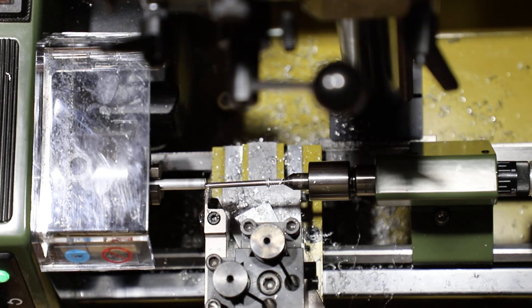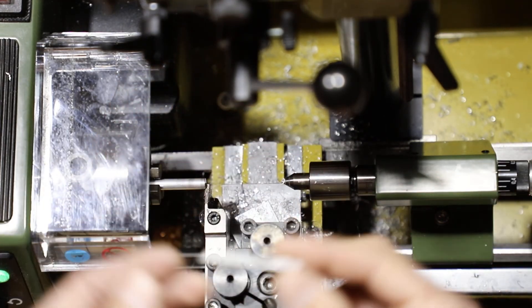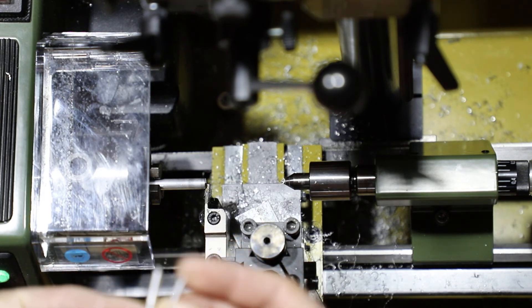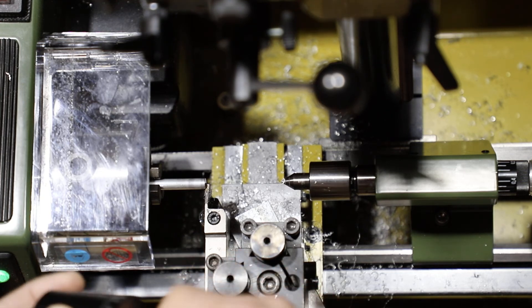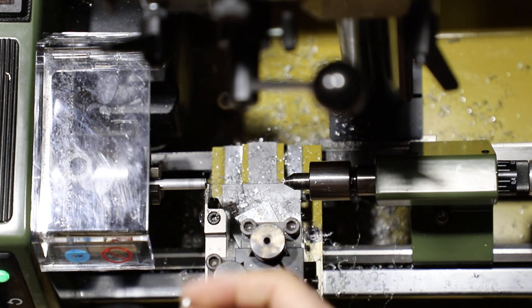So there's our part. Go ahead and back the center off. That's our final piece — that's the post that we were after. Just to compare that to the other part that we wanted to make — pretty spot-on accurate. Now what we want to do is just test the threads, make sure that it threads in there okay. And it does — threads in there perfectly, nice and snug. And there we go, now we have our post.